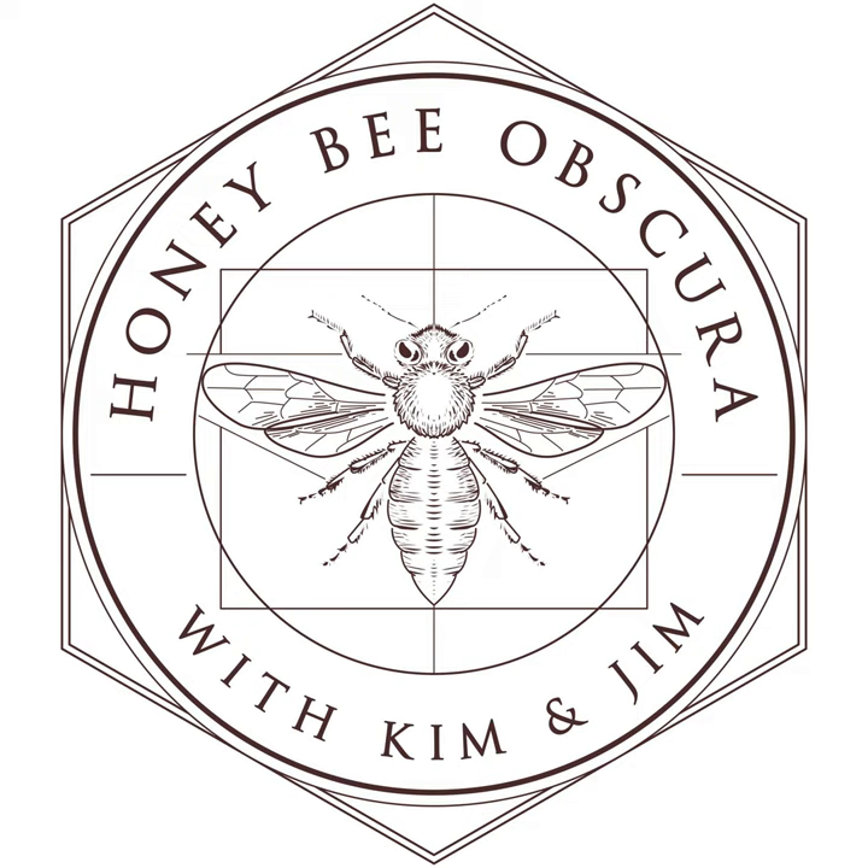Each week on Honey Bee Obscura, host Kim Flottam and Jim too explore the complexities, the beauty, the fun, and the challenges of managing honeybees in today's world in an engaging and informative discussion meant for all beekeepers — long-timers and those just starting their journey with bees. So sit back and enjoy the next several minutes as Kim and Jim explore all things honeybees.